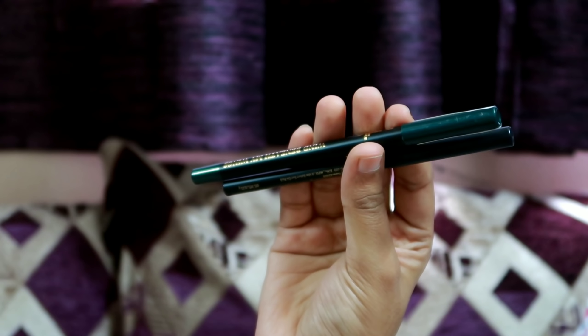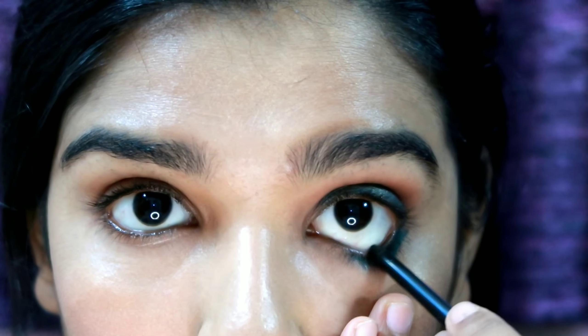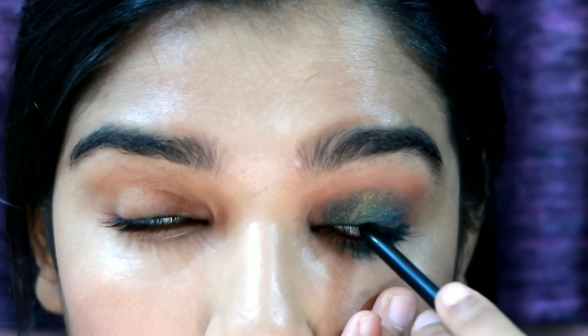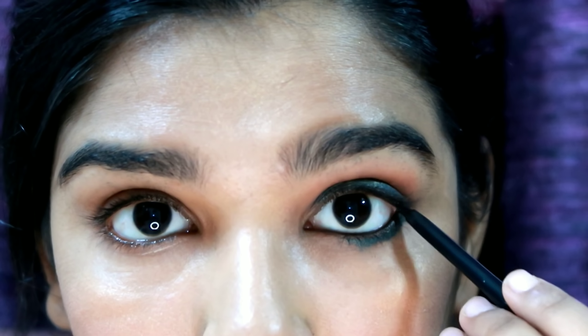Next, we use black kohl. It should be done with a base. We apply the color on the lower waterline. When I look at the tight line, then we complete the look.